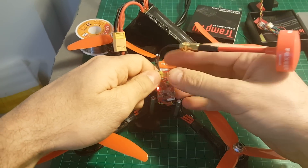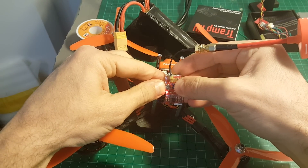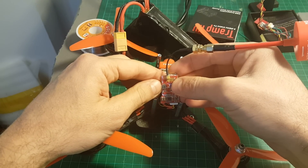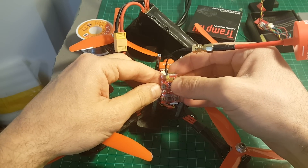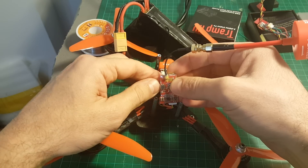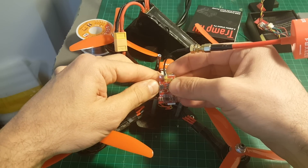To go into setup mode you will have to press this button for three seconds. Then you can choose the frequency by pressing the button once at a time. According to the blinks you can see the current channel — right now it's seven. If you change it: one, two, three — now it's going to be on channel three.